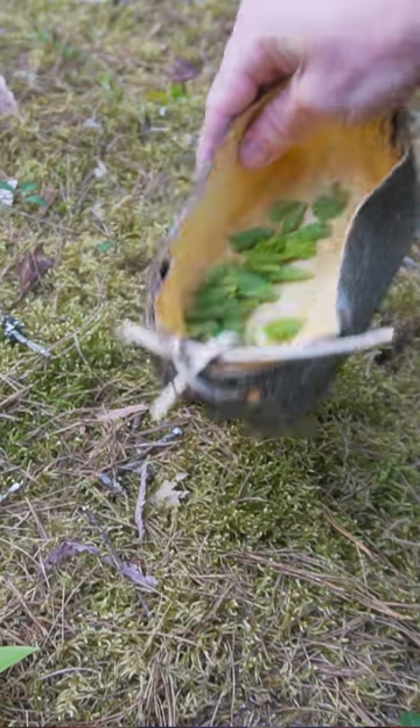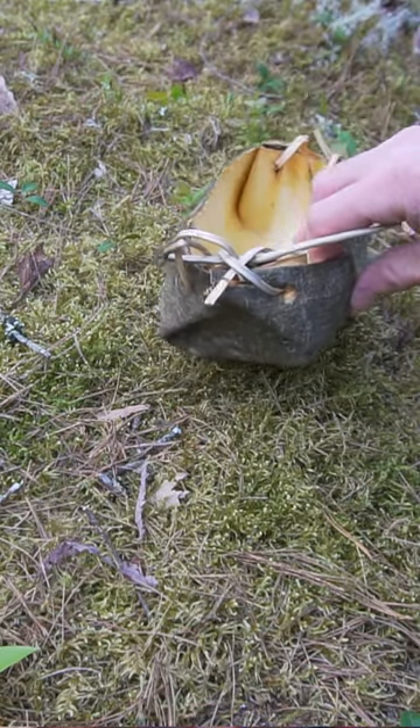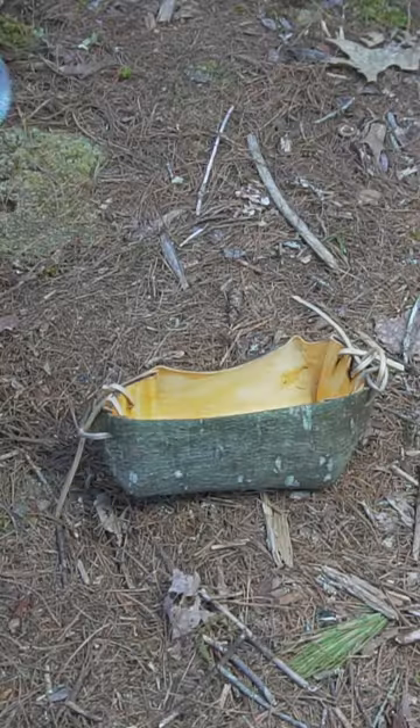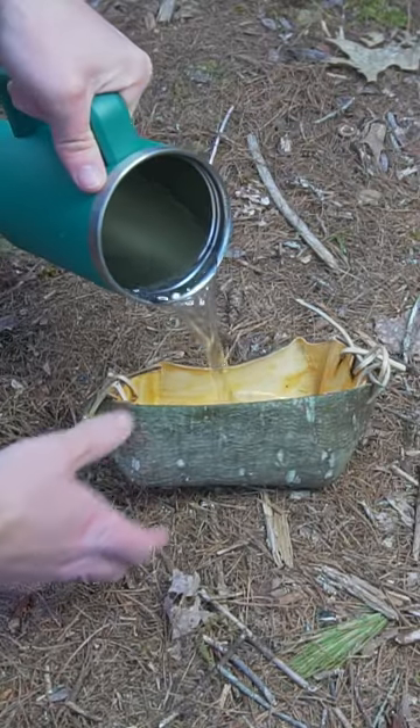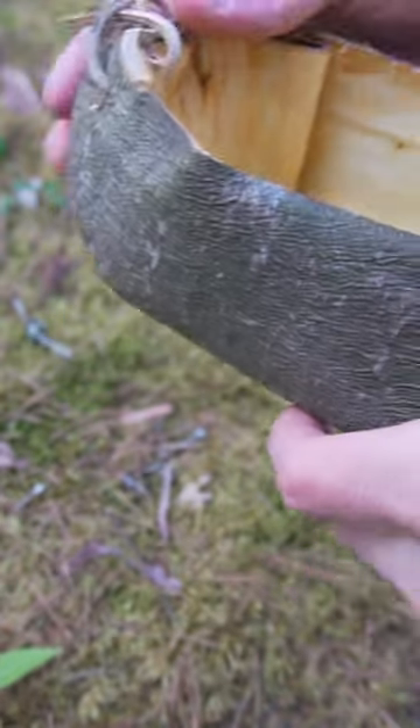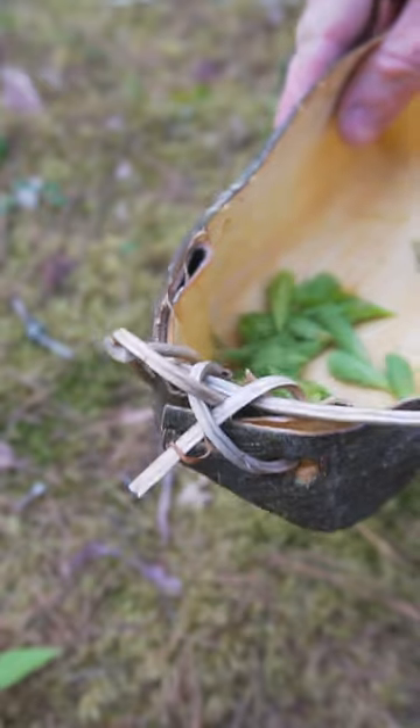Young pine bark can be used to create a watertight container. These baskets aren't the most aesthetically pleasing, but they are watertight and can be used to boil water in a survival situation. To make the basket, fold the bark by pinching the corners together. Spruce roots can be used as a cordage to sew the basket together.